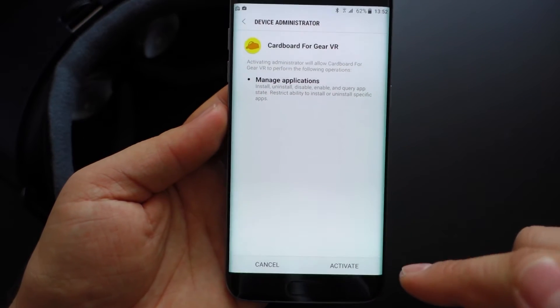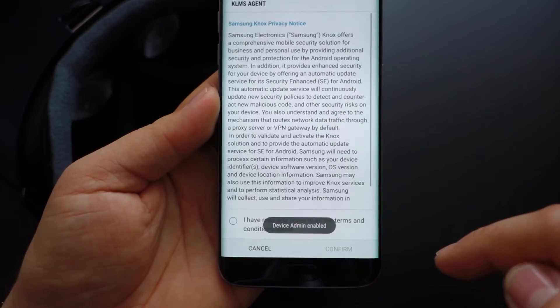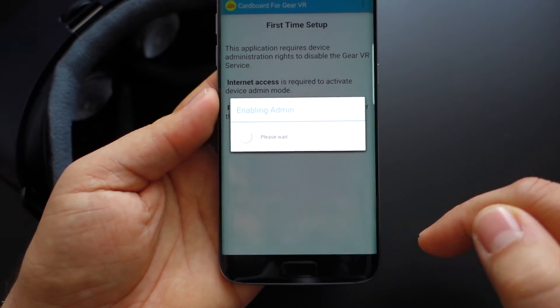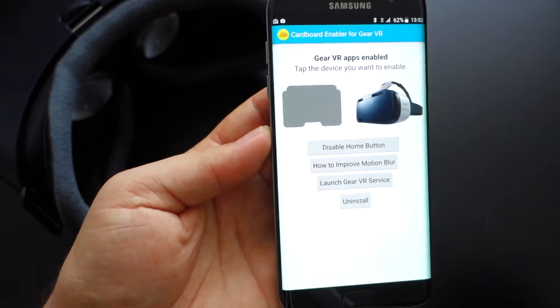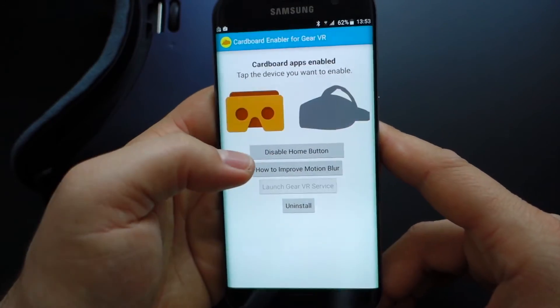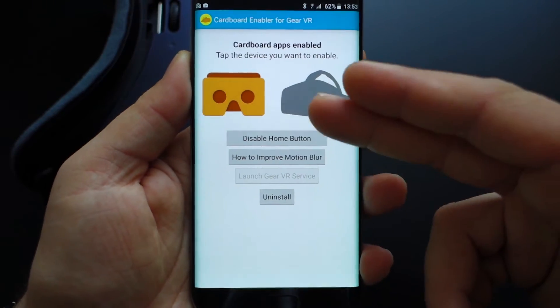Just press this button and press activate. Just wait, press terms and conditions, press next and everything is ready. Now you can use your Samsung Gear VR with any Google Play Store VR application for Google Cardboard.